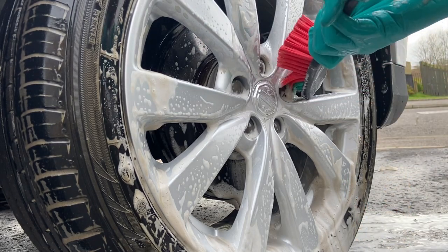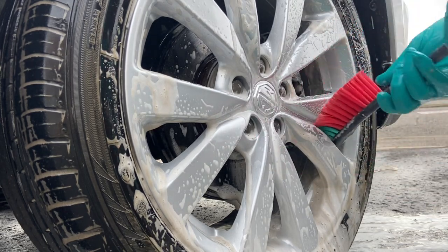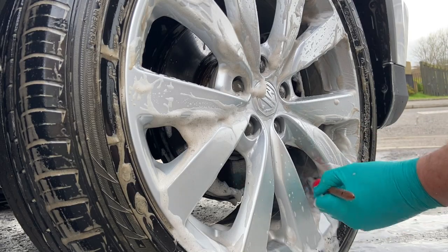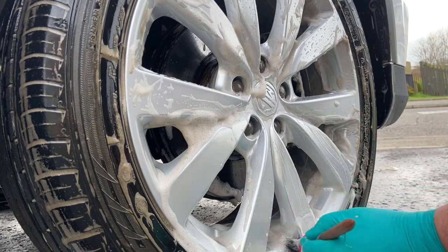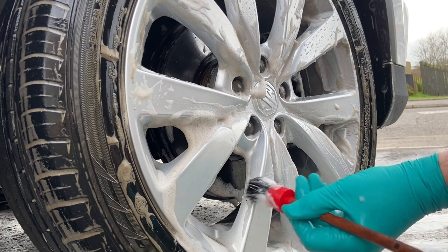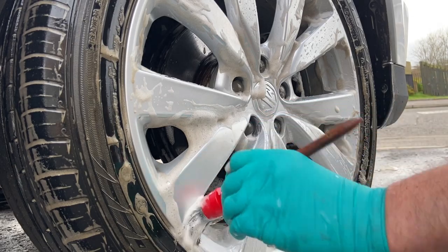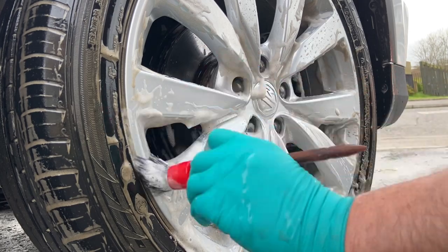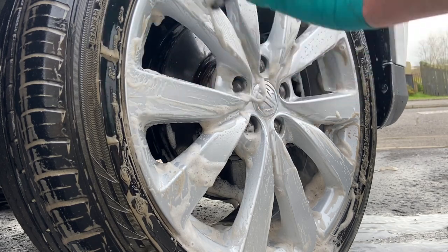I'm really not getting on with this Vikan brush at all — I love how soft it is but the long handle is a hindrance and I can't stand the constant clacking off the spokes. So I'm switching to the good old boar hair brush. We're not really going to find out now if it was the brush that left areas untouched or the chemical, but I've abandoned it and I'm concentrating on smaller brushes and wash mitts for detailed work around the spokes, air valve and wheel nut areas.